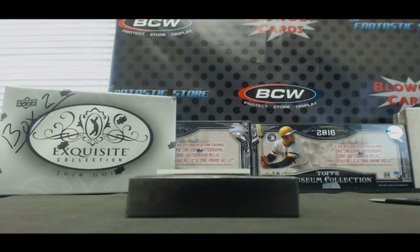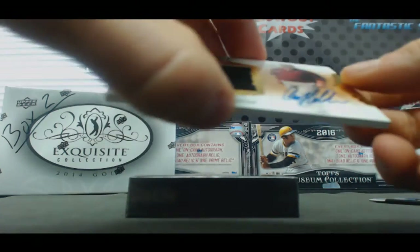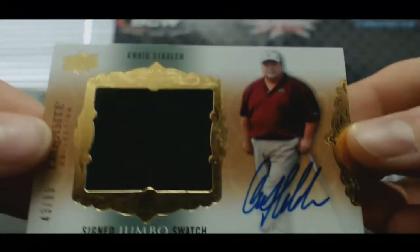And let's finish up the first box with the Walrus — Jumbo Swat Signatures, numbered to 99, Craig Stadler.